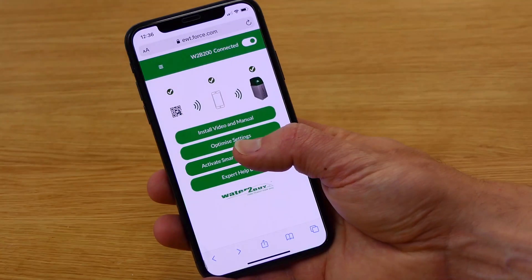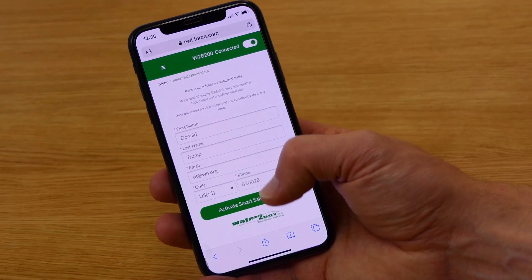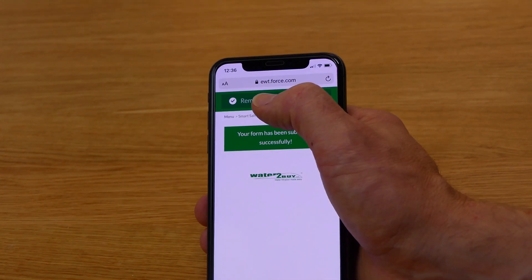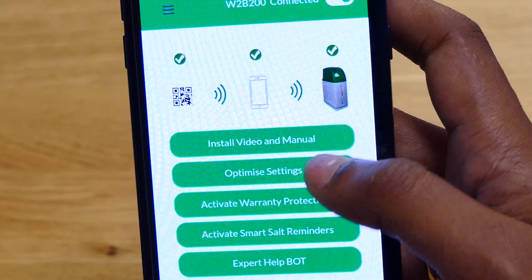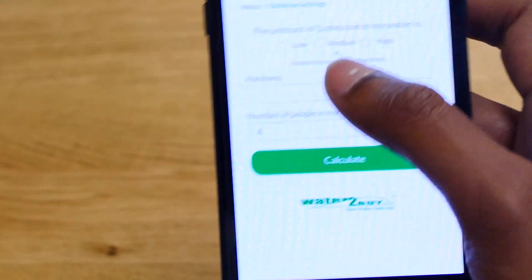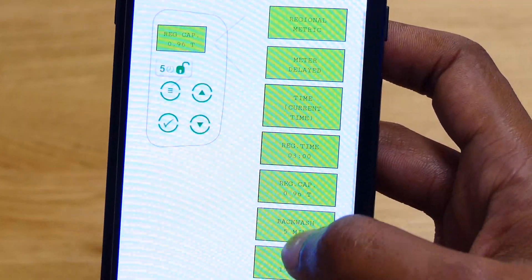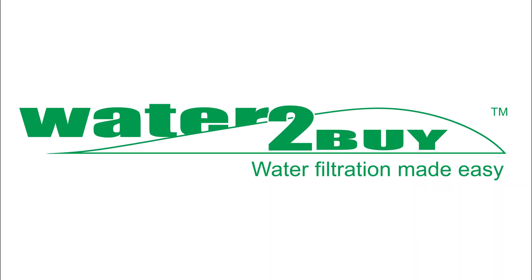If you are one of the millions of water softener users that can never remember to top up your salt, then consider using the Water2Buy app which gives you free salt reminders. You don't need to be a Water2Buy customer to use this feature. If you are a Water2Buy customer, then you can access some great other features for optimising your softener. You can get the Water2Buy app at water2buy.com/app.